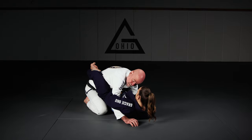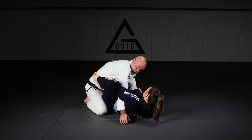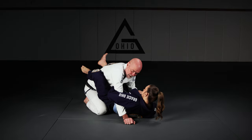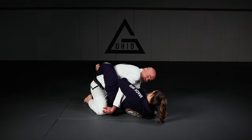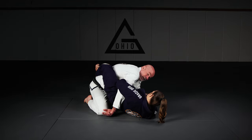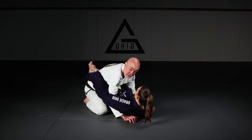Now what I need to do is make space. Most people try to pull out, but this is a problem because she puts her foot in the hip like this — now I'm already in arm lock position. So you've got to be very careful about that. Turning the arm this way can also be a problem because of the omoplata. They can push the head and pass the leg. There's all sorts of danger here.